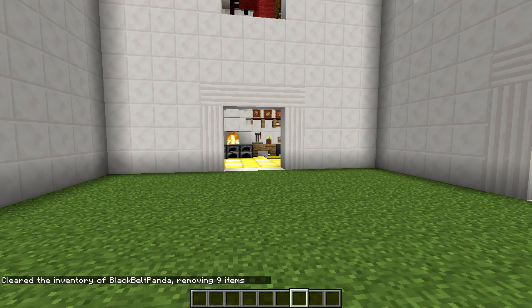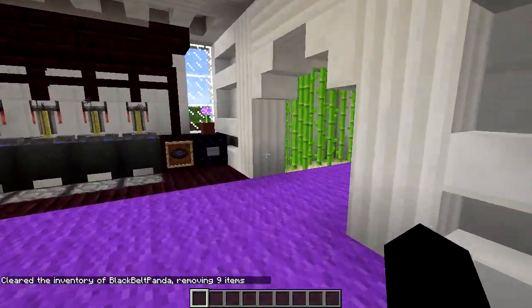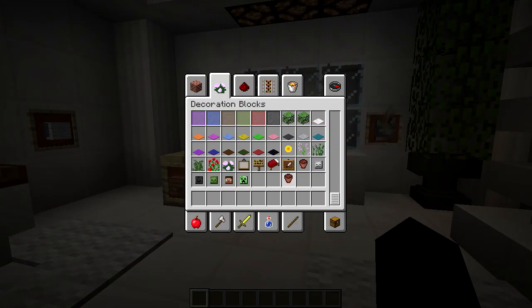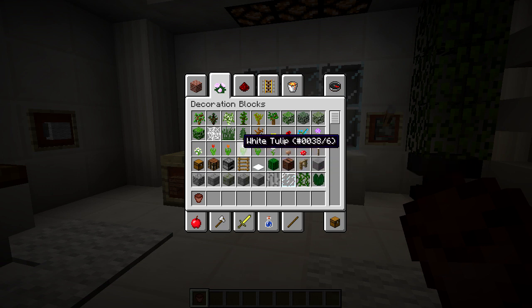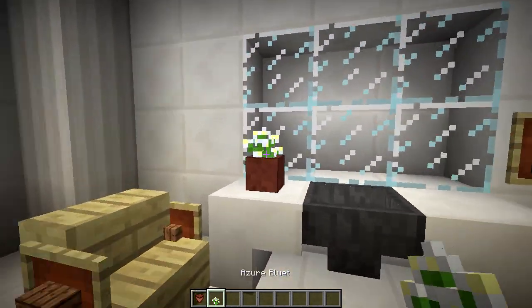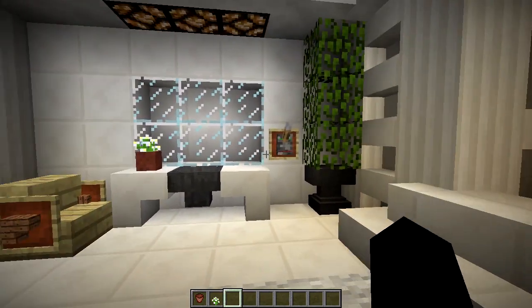I'm going to start by clearing my inventory. We'll start with the bathroom, since that was the first room we did — no real other reason than that. Right off the bat, I definitely see one improvement that can be made here. We have white flowers now; we can go with the white tulip or the azure bluet — we're going to go with the bluet here.